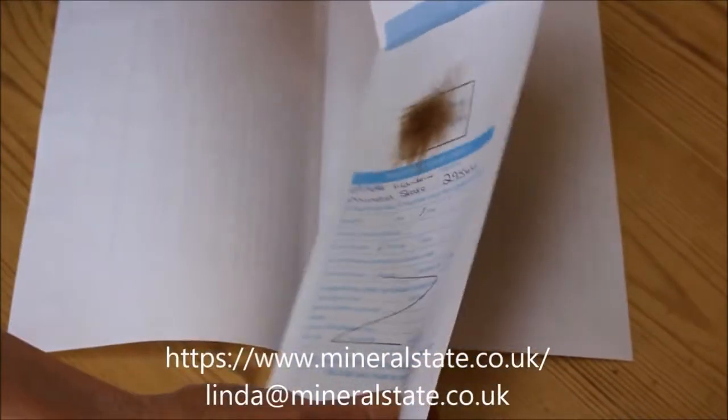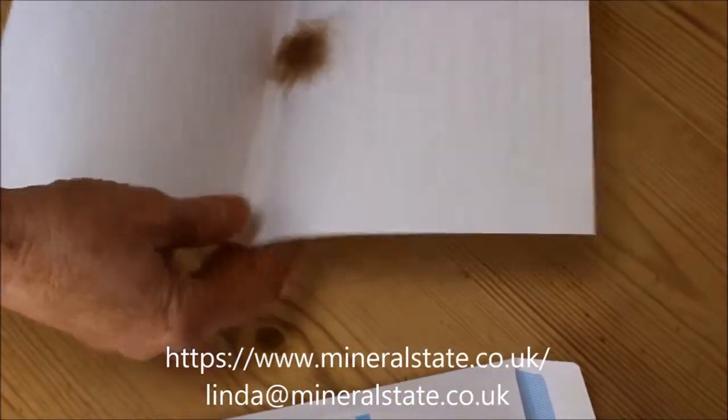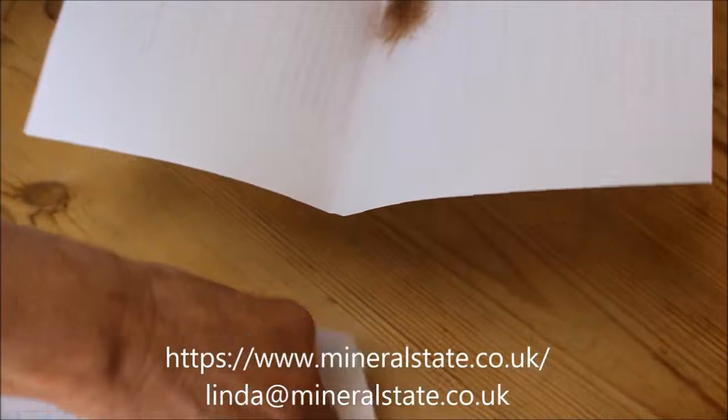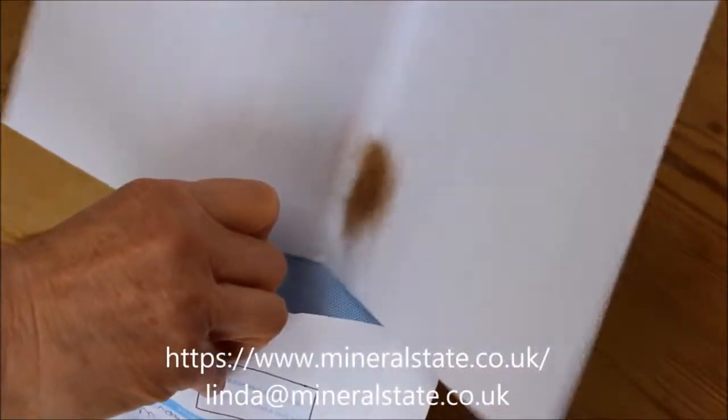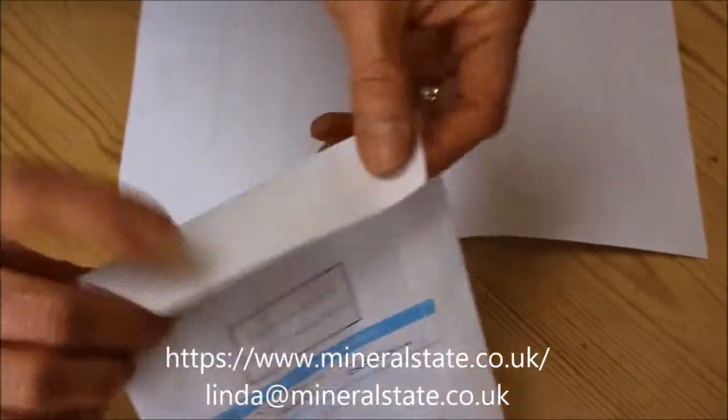The best thing to do is pour it onto the piece of paper you've had with the instructions. Open the envelope, tip the hair directly into the envelope, and then seal.